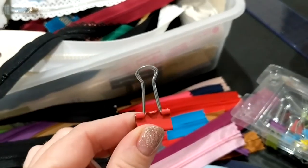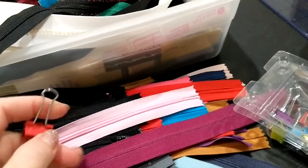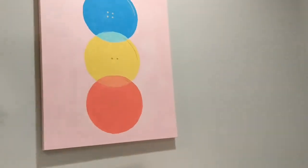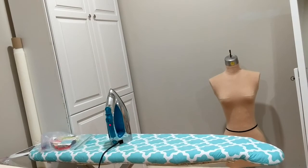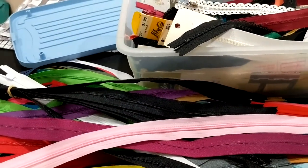The nice thing about these little clippy-doos is you can hang them. Once they're clipped together like that, I can actually hang them on a little hook. I think I'm going to hang them inside this closet — when you open the door there'll be some little clear command hooks, and my zippers will be hanging on that. That'll free up some space from this jumbled up mess. Zipper organization!